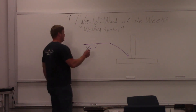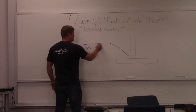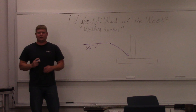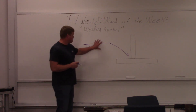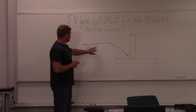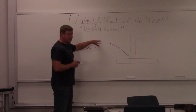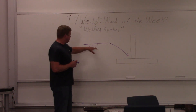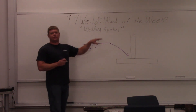Every welding symbol has a reference line and an arrow. Those two things are on every single welding symbol — this is about as basic as it gets. What this reference line means is: if the weld symbol is on the bottom of the reference line, it means it's on the arrow side. If it's on the top of the reference line, it means it's on the other side.